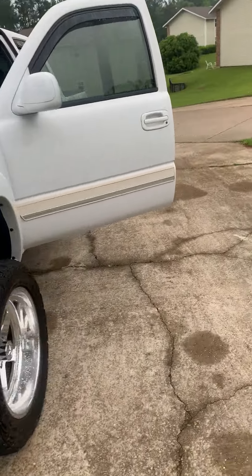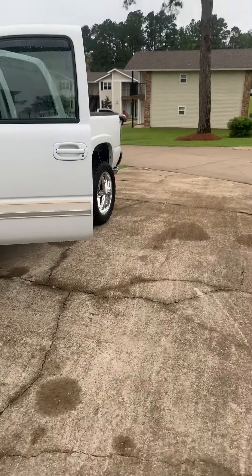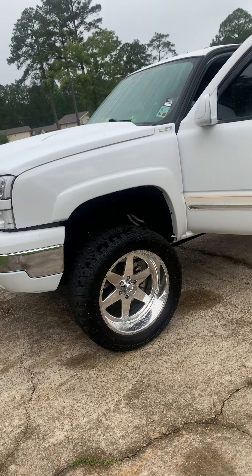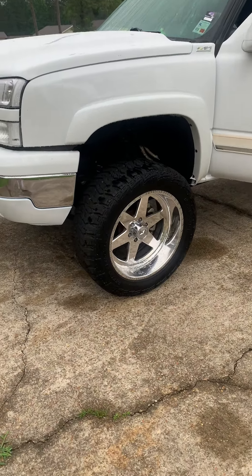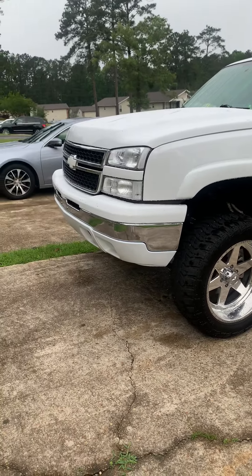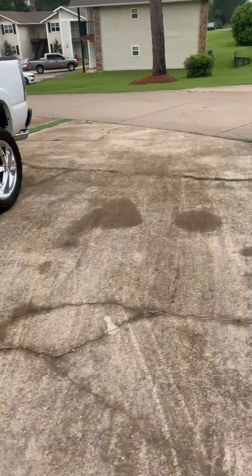Sorry about that, my truck cut the video. It's a 2006 Chevy Silverado cat-eye, on 22x12 American Forces on 35-inch mud tires — Kanati mud hogs. It's color matched and it's got a cam in it.